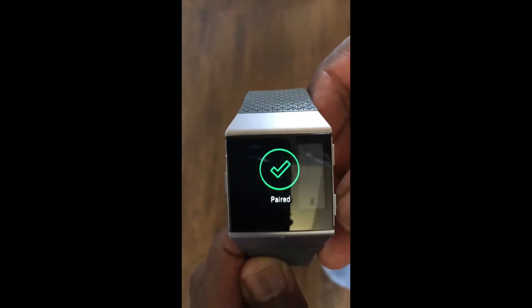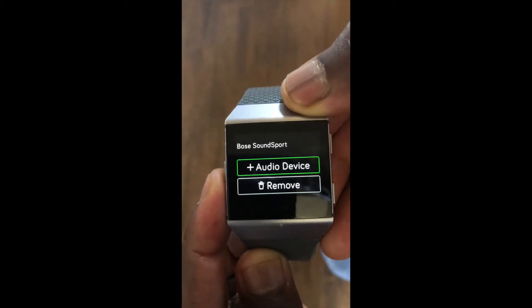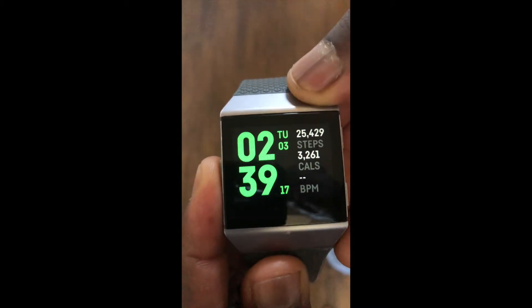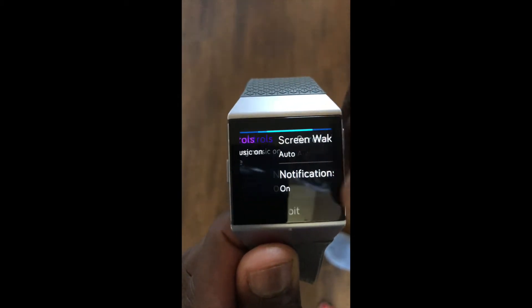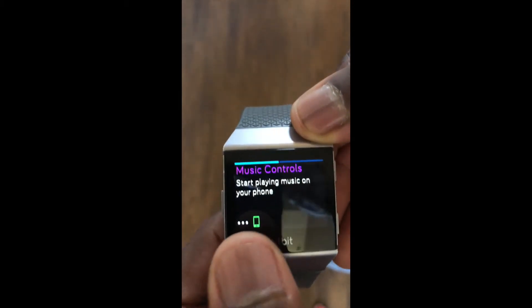I'm going to show you how this works. Get out of this menu and go back to the beginning. We need to hit the left button and hold it until you feel the vibration. Now we're at the home screen — just slide over.